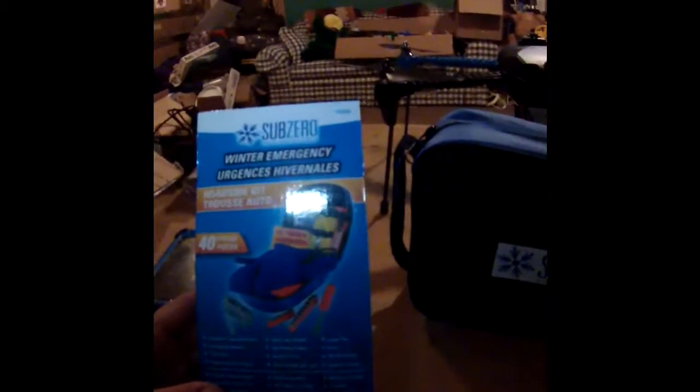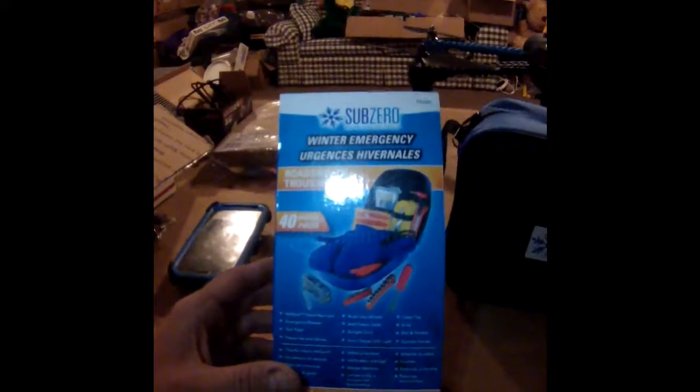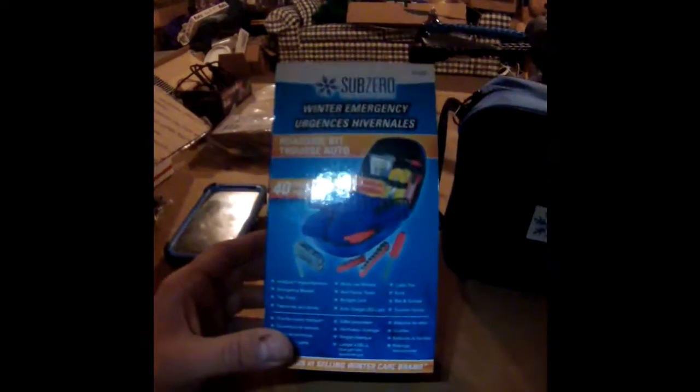Hey guys, how you doing there today? Ron here with you. I want to give you a quick video on a product by SubZero. We're talking about this winter emergency kit that they have come out with. It's a roadside kit, has 40 pieces in it, and we're going to go through it here and check out what's inside.